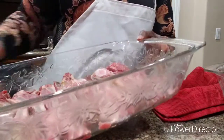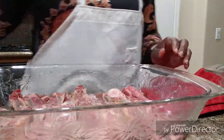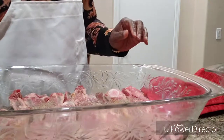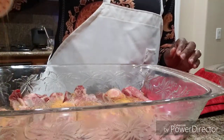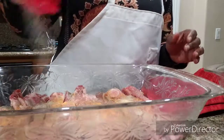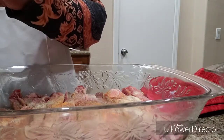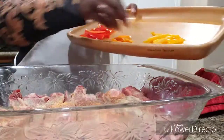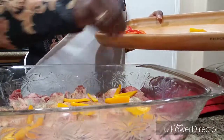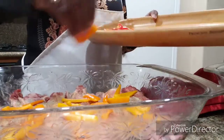Here's the second pan. I've got to season the top of these — a little Accent, very little pepper, seasoned salt, and garlic powder. I've got a tray of vegetables and we're just going to sprinkle those all over. Like I said, there's no magic to this — just do what you like.